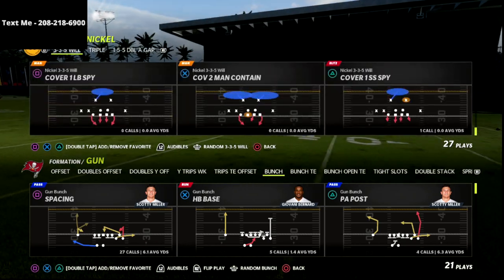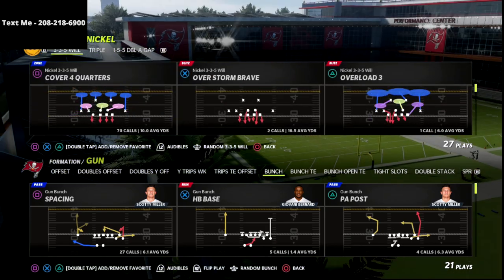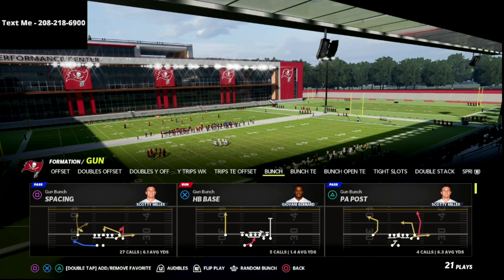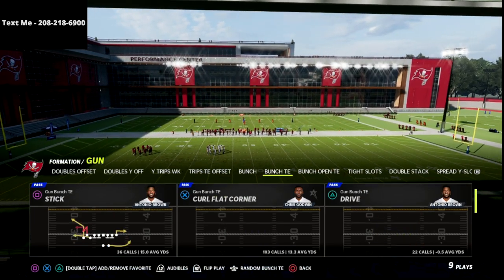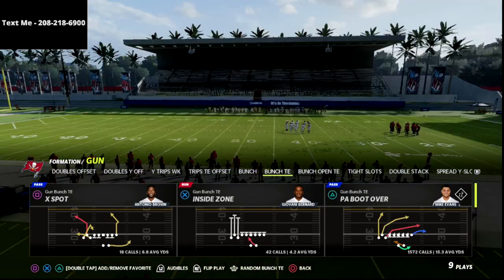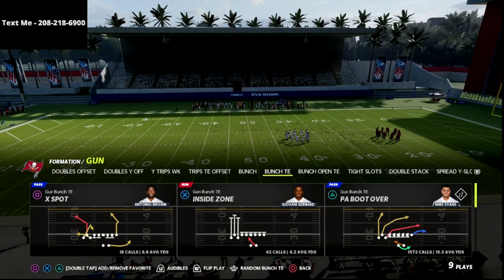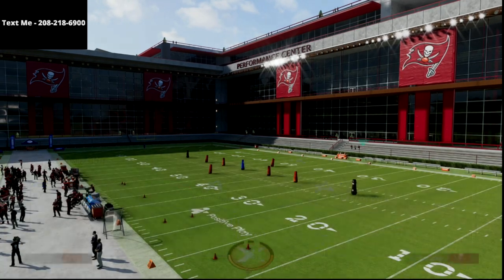I cannot wait to break this down for you. This is just my favorite offense right now. Between this and bunch, they're really good for a lot of different reasons, and I think it's really important that we understand why. So, Bunch Tight In — we're going to discuss PA Boot Over in more depth, what the defense is going to do to counter it, and then how you can counter the counter.